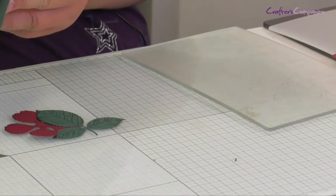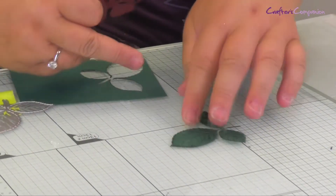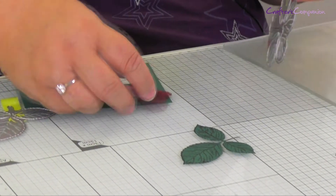Then we can run them both through our Gemini machine. So that's cut nicely, and that too. You need five of these for your rose and two of your leaves. So now we're going to take my ink and just slightly go around the edge of the card just to give it a border. It doesn't matter if it's not smooth — it just adds to the look, makes it look a bit more distressed.